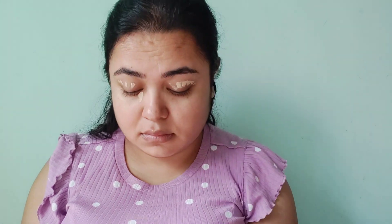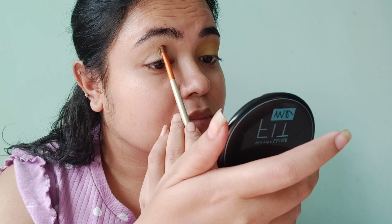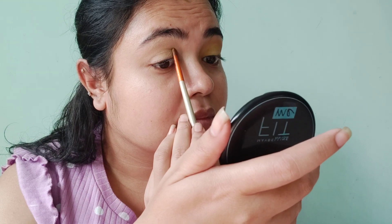I have a concealer and a Tiffany face product. I use an eye lid brush to blend, blend, and set the base. After that, I have a highlighter palette with a light green or yellow shade, and I apply it to half of the lid using a flat brush.